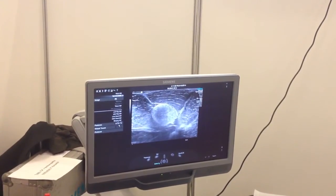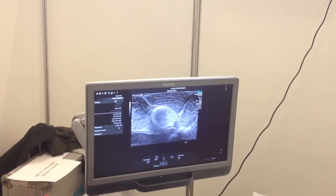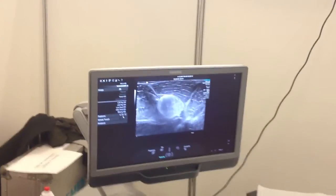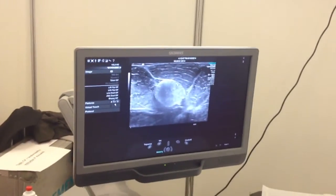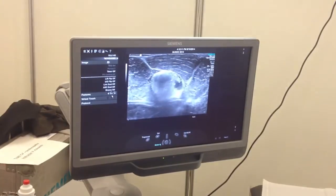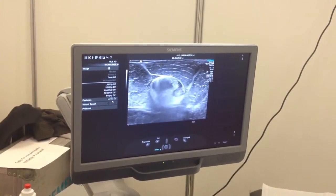Now you are at the surface. Let's inject a little bit in the bursa. Showing the needle — there you go, go in. Perfect. Inject, release. Inject, release.